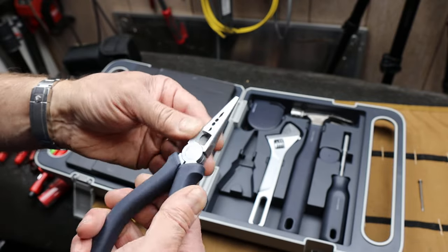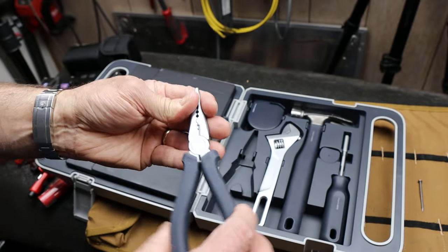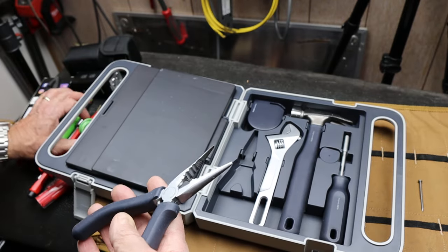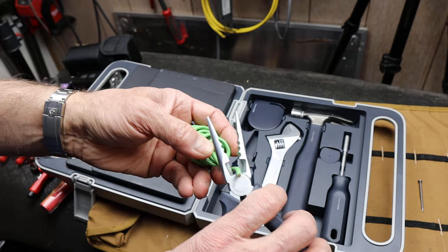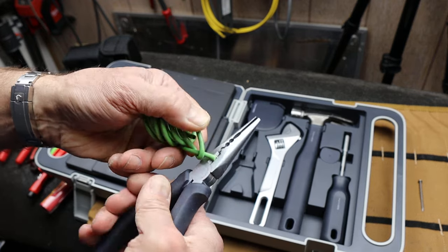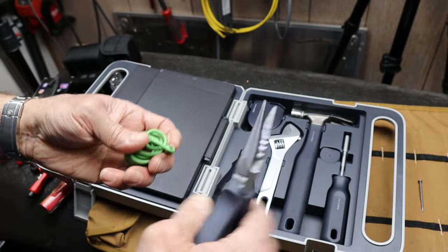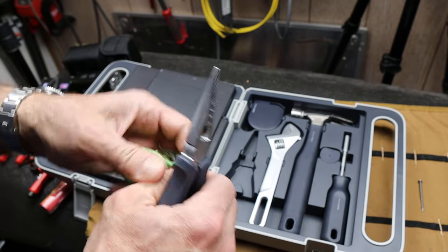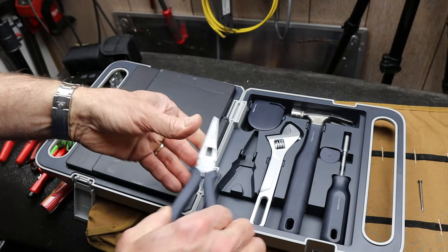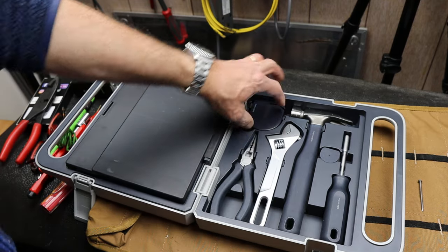I'm not sure how much electronic stuff somebody with a DIY kit at this level will be doing, but you've got the option. Cutting knives are nice and sharp — you can easily zip through stuff, no problem. So that's on this side. It also has a tape measure.